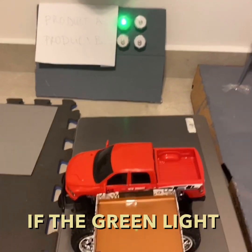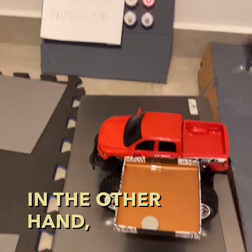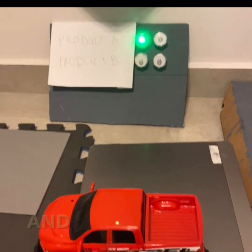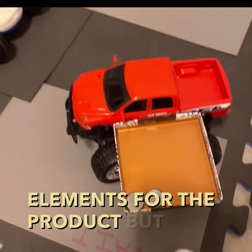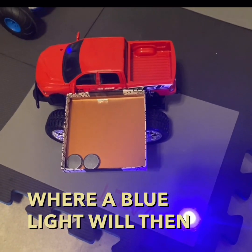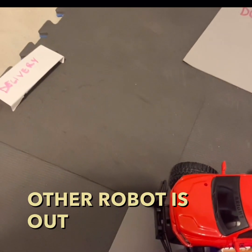If the green light is turned on, then the robot will go to delivery, finishing its mission. On the other hand, if the red light is turned on, the robot will go to dump. Lastly, if the robot does comply with the elements for the product but delivery is already occupied by another robot, it will be in the wait area where a blue light will turn on, and the robot will then move on to delivery once the other robot is out of the way.